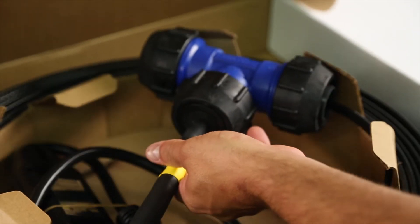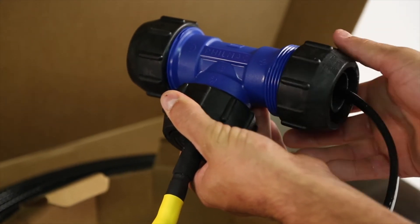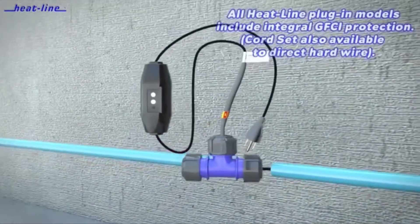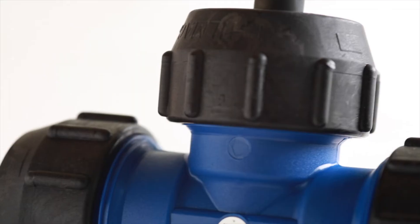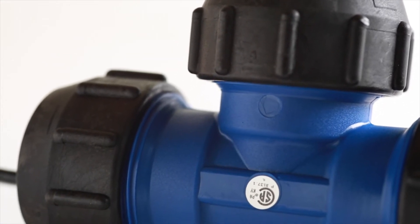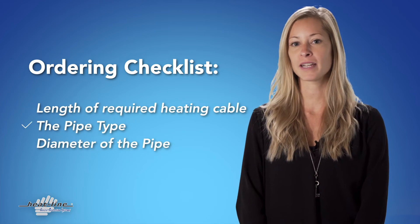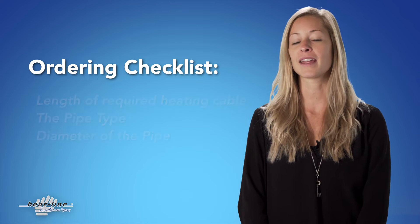The Retroline comes complete with a high performance compression style T adapter made specifically for your pipe diameter and type. As a result, when ordering your Retroline system, you not only need to know your required length, but you must also know the particulars of the pipe you plan to insert the heating cable through and then connect to.